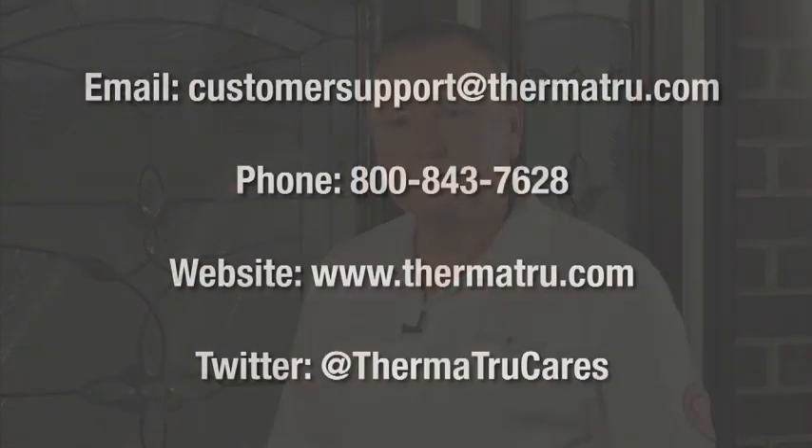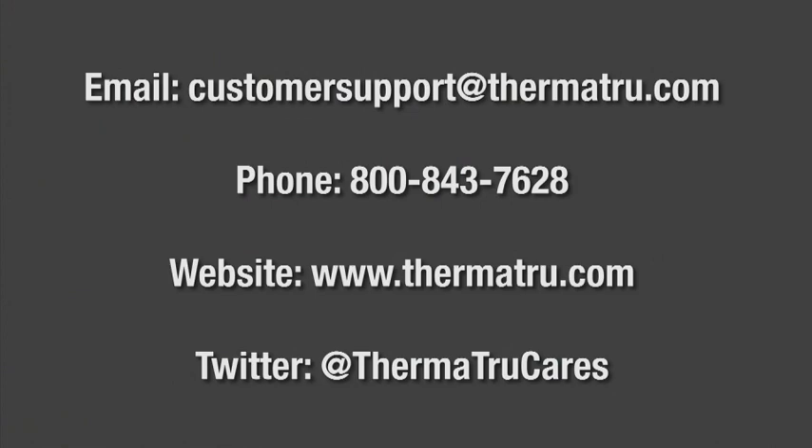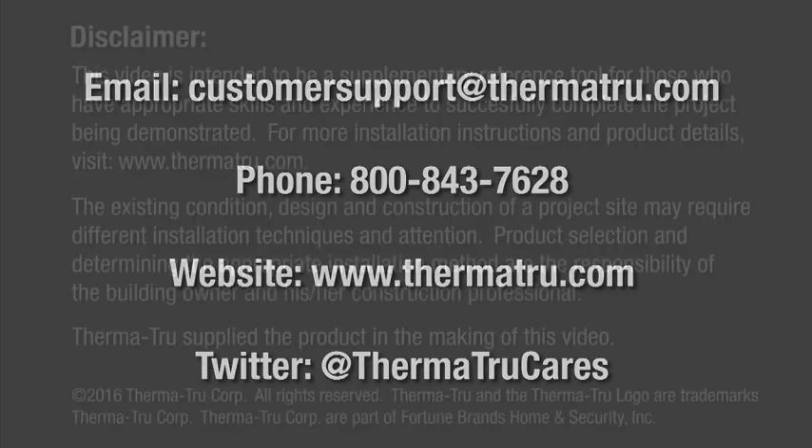We now have successfully installed a thumb turn and a cylinder. If you have any further questions, contact us by email at customersupport@thermatrue.com, by phone at 800-843-7628, or visit our website at www.thermatrue.com. Thank you for joining us, ThermaTru Cares.